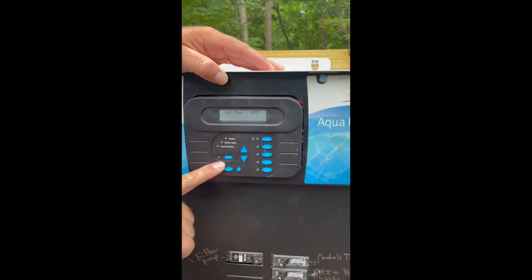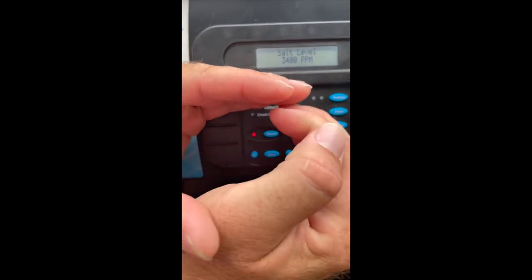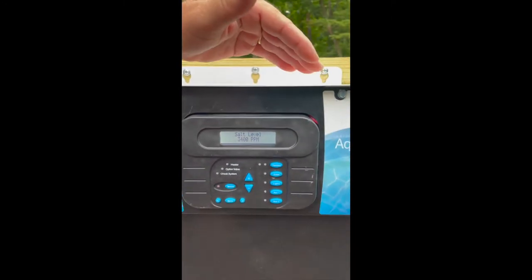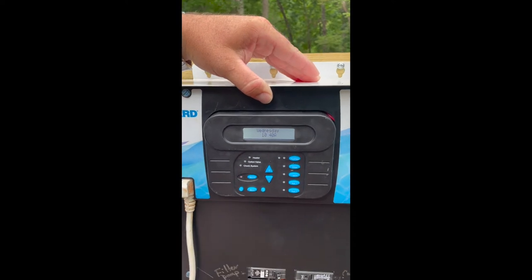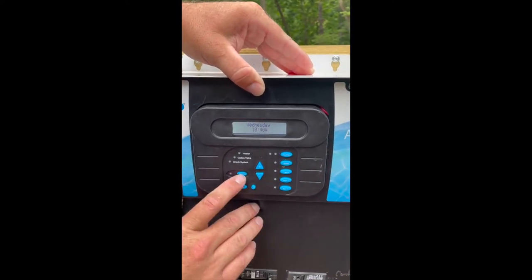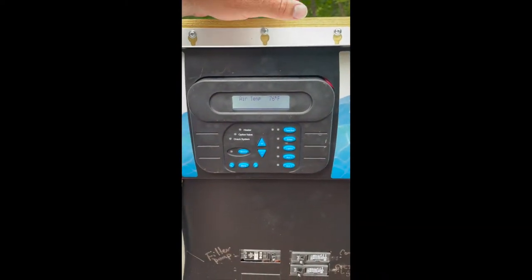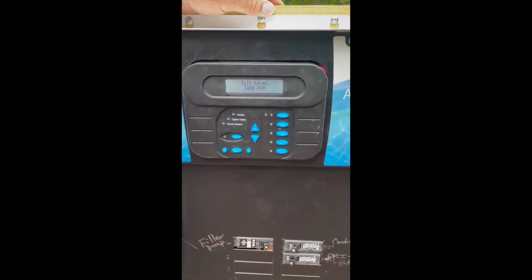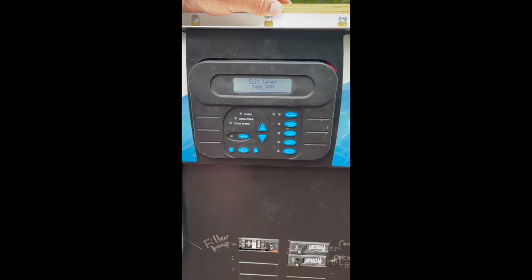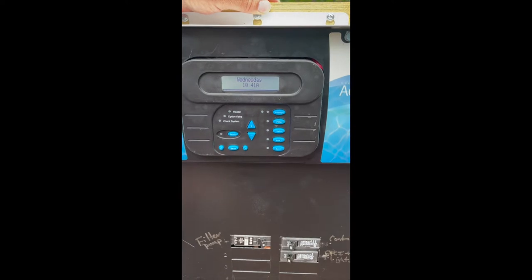If you press it once, you should see a red light — that is service mode. As a homeowner, you generally want to try to stay away from service mode, because for any setting that you put it in, it will stay there until the cows come home. The next one you'll see is blinking — that is timeout. Timeout is a four-hour timeout of your preset timers. For example, if your timers are set for nine to five and you put chemicals in your water at 4:30 in the evening, you should go into timeout and start your filter. Then four hours from that moment, it will fall back to your preset timers.